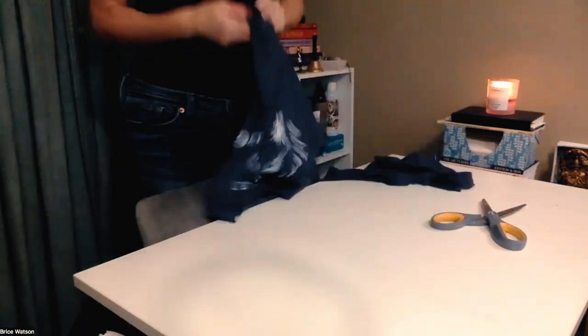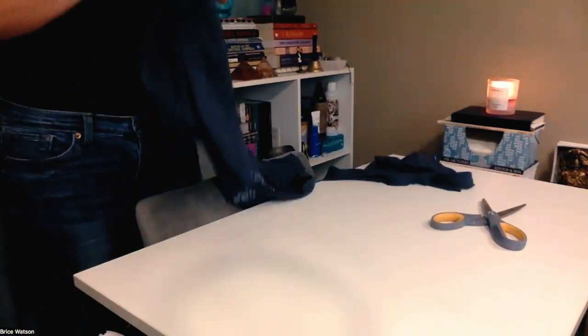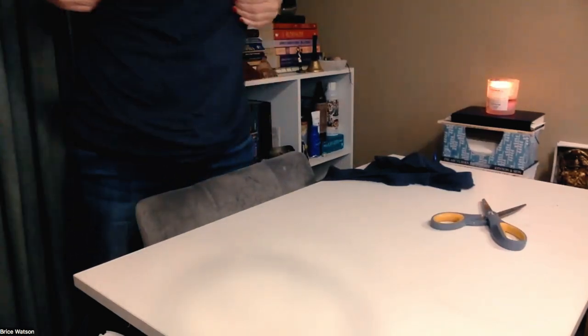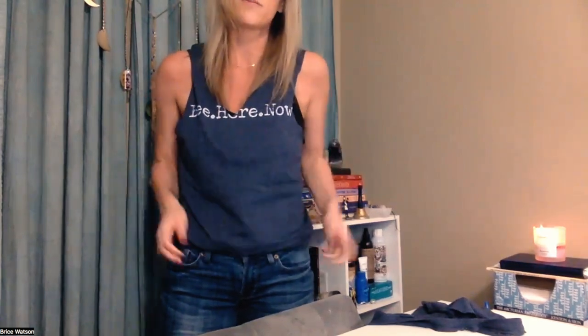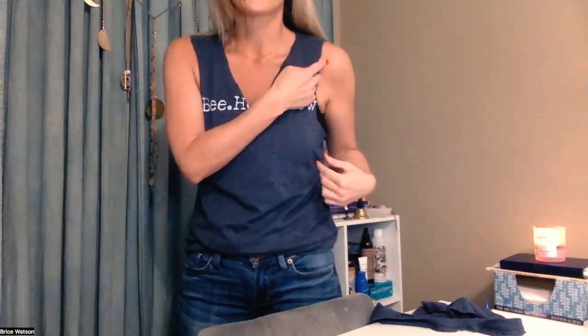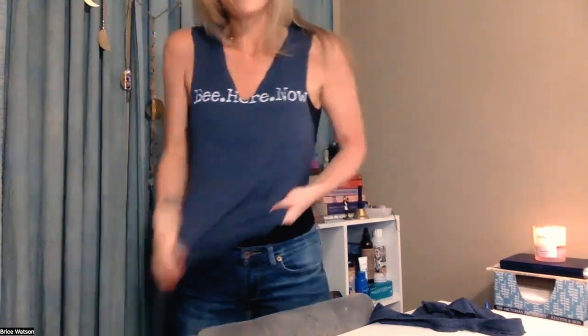I'm going to try this on for you now so you can see. So I just threw this over my top. I'm just going to leave that as is because that works for me. Now if I wear this to teach on Sunday — which I might do — as I'm teaching I might feel I need to cut a little bit here where it snagged, or I might figure I need it to go even deeper down into the crescent of my side body. You can see the back here. So that's how I do my t-shirts.